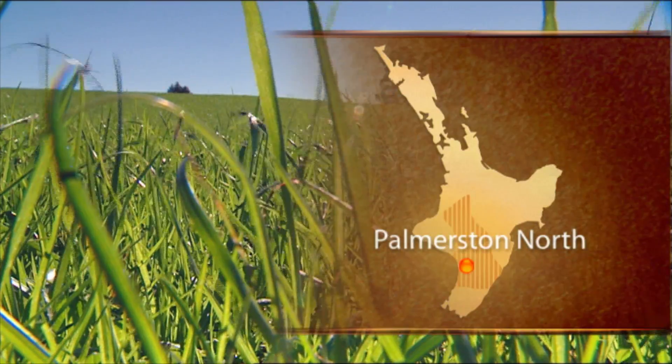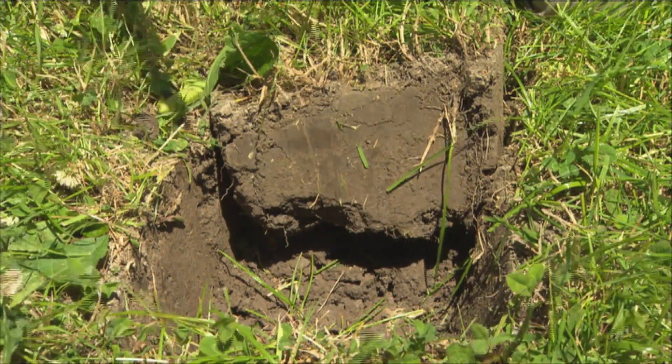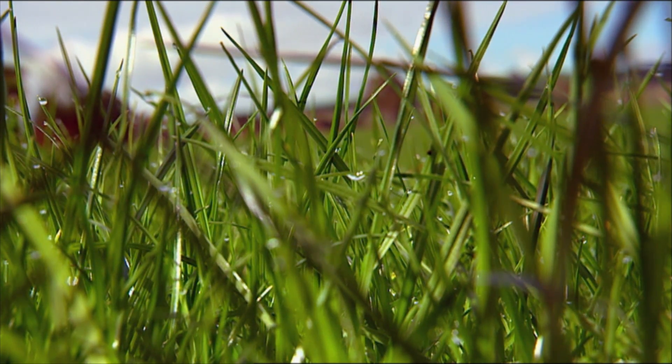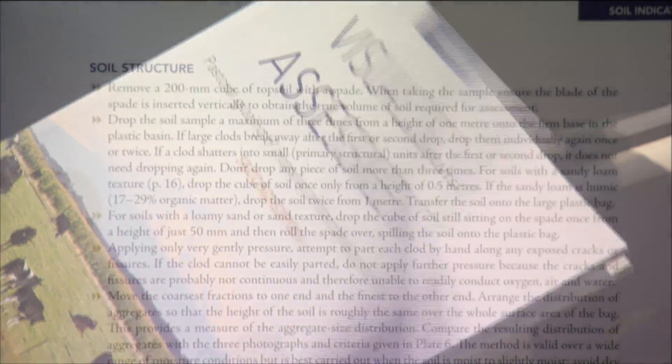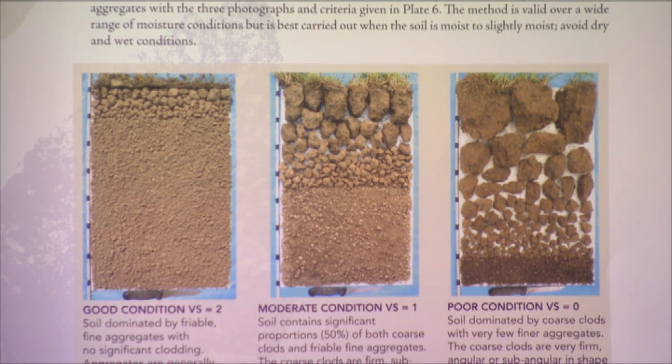The origin of the Visual Soil Assessment had its roots in the understanding that the economic and environmental performance of a farm is very strongly correlated to the condition of the soil and the performance of the pasture. Pasture and crop production, quality, production costs, food quality, and environmental outcomes like nutrient loss, carbon sequestration, and greenhouse gas emissions all needed to be addressed. But farmers didn't have a simple tool they could apply themselves in the field, so I put together the VSA system to repackage the complexity of soil science into a format that can be understood by the farmer and laymen generally.